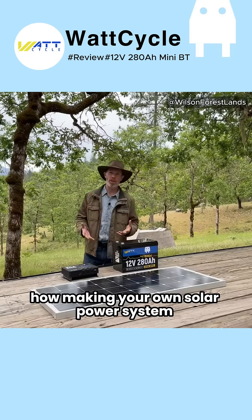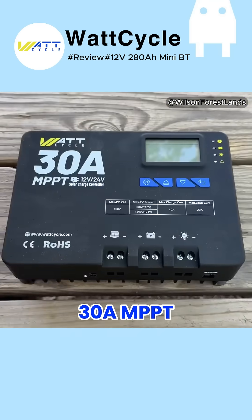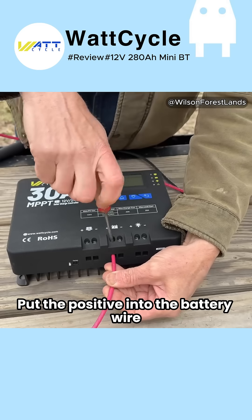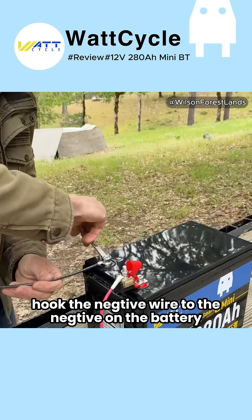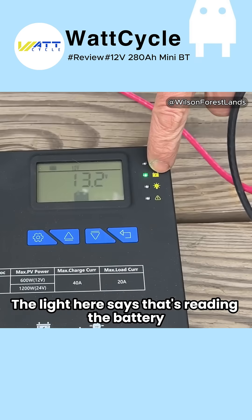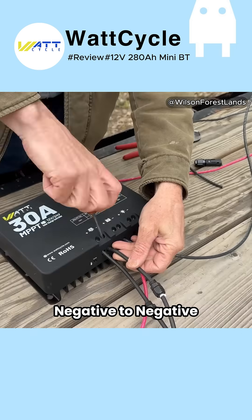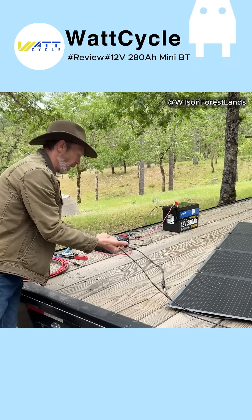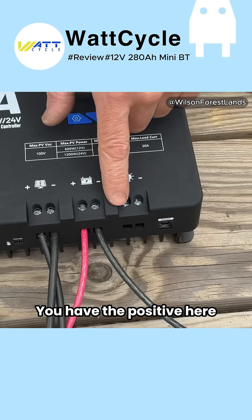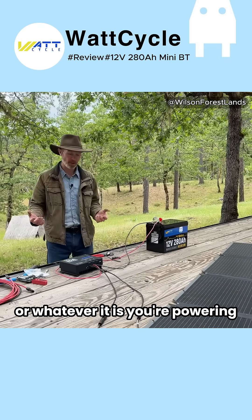I'm going to show you how making your own solar power system can be so easy. The battery voltage is 13.2 volts — the light here says that's reading the battery. The light is lit up and the solar panel is charging through the charge controller. You have the positive here and the negative here, which can go directly into the power system on your RV or whatever you're powering.